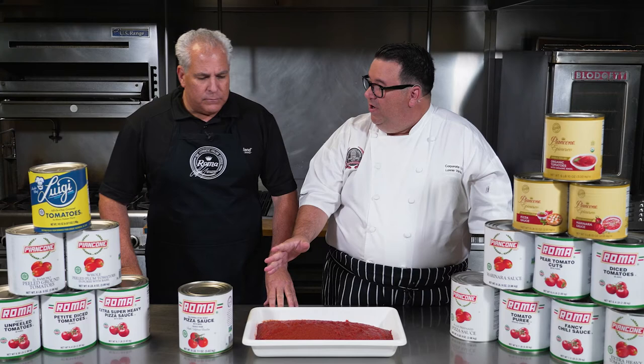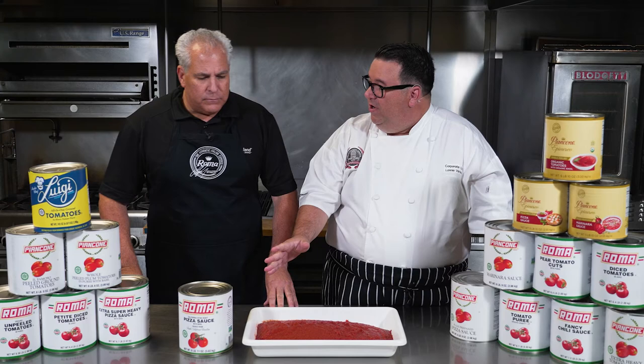It's kind of like a make-from-scratch product, so a customer would take this, add their customized seasoning, and add a little water. Usually it's about two to one — two parts water or stock, whatever that might be, to this can.